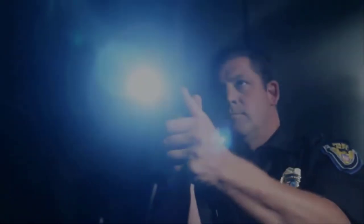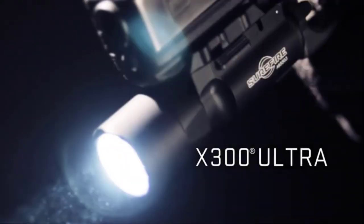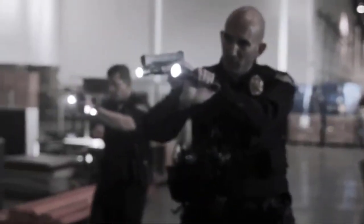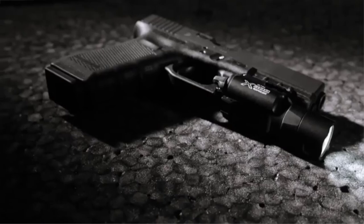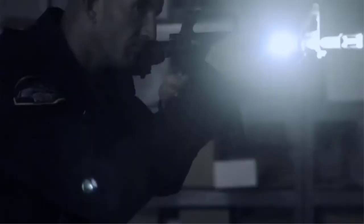If you catch yourself daydreaming about using your handgun in a self-defense scenario, there's a good chance it's taking place at night. Your intuition makes sense because many types of crimes peak between 8 and 10 p.m. There are many products available to choose from in the handgun light laser combo category, each with several characteristics, benefits, and prices to help you make a knowledgeable decision.